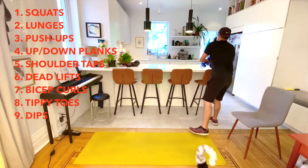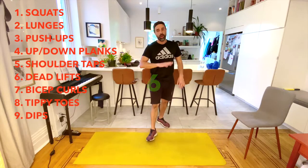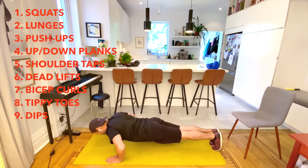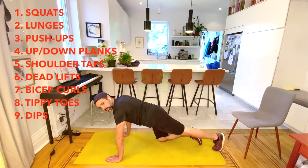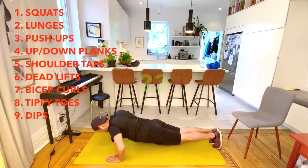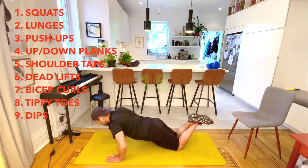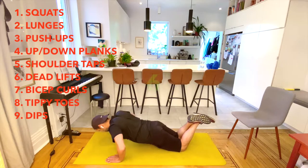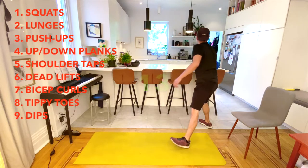Next up is push-ups — again 45 seconds, do as many as you can, and always take a break when you need it. Nice and low, there we go. Stretch yourself out and then go back to it. Remember you can always modify on your knees — I'm going to do my last 15 seconds on my knees as well. That feels nice!